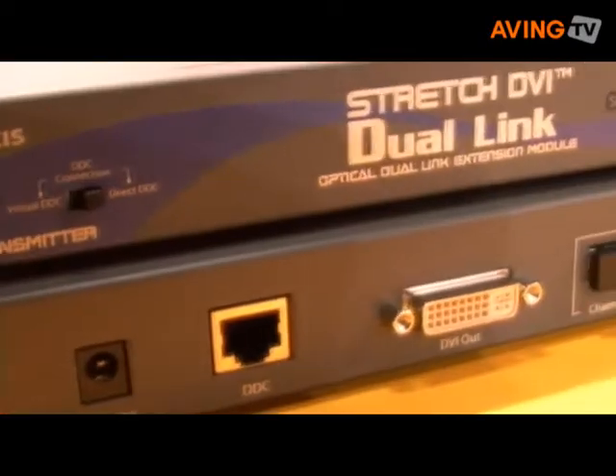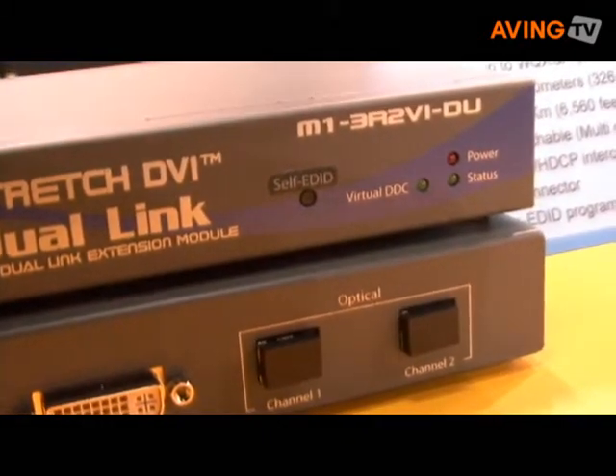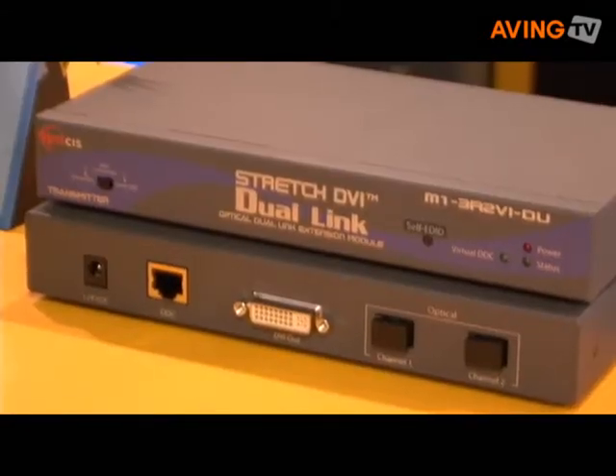You get the same quality as if it were attached directly to the computer. You get the advantages of optical fiber which is light weight, low cost, data security, and best of all, no degradation of your image.